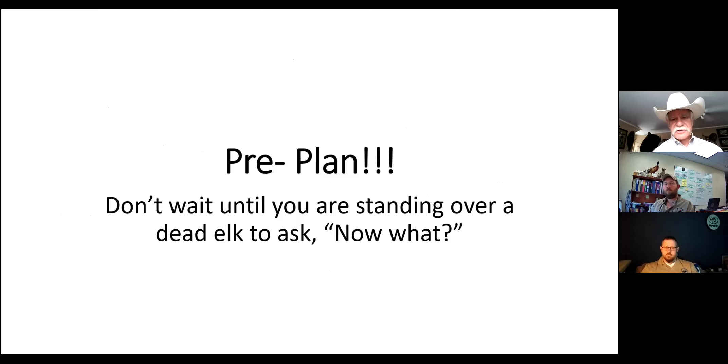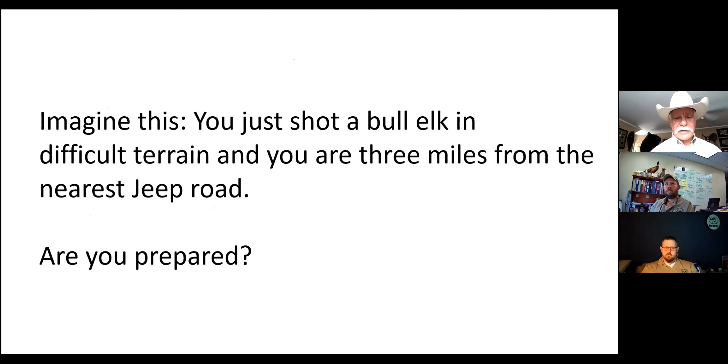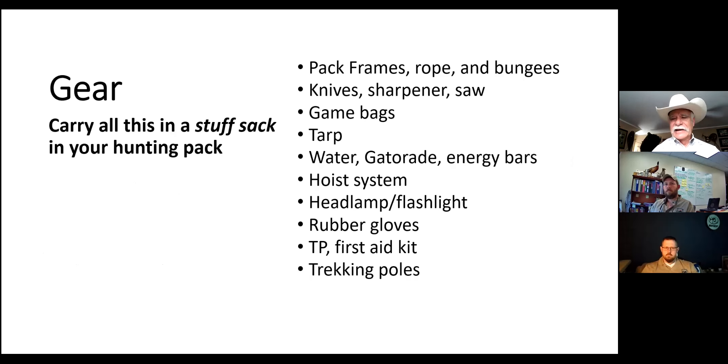Don't wait until you're standing over a dead elk to ask 'now what?' You want to pre-plan and think of the worst case scenario. Imagine this: you just shot a bull elk in difficult terrain and you're three miles from the nearest jeep road - or even a mile. Are you prepared? You need to have a lot of gear with you to make that happen. You need pack frames, rope, et cetera, at least in your vehicle.